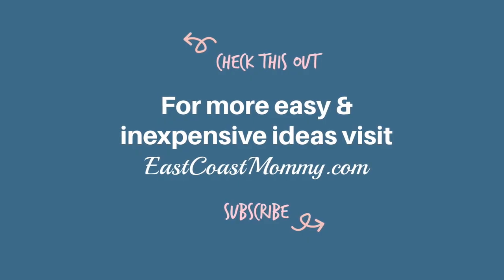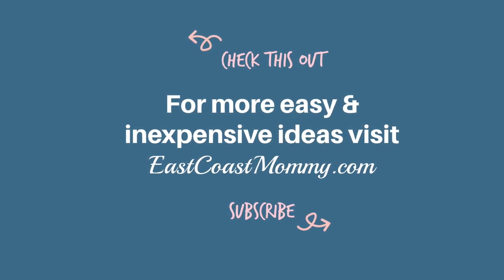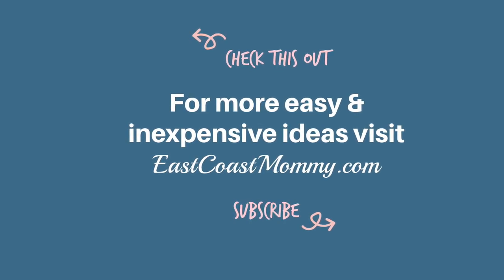I hope you like these ideas and I hope you have a great first day of school. If you like this video please give it a thumbs up and if you haven't already subscribe to my channel. Talk to you soon. Bye!